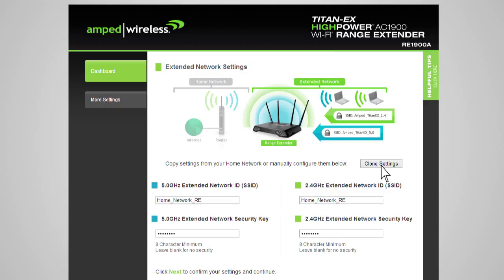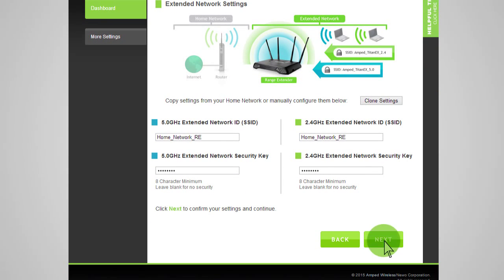The wizard will automatically use your home network ID and add the letters RE to the end of the name, so you can identify the extended network from your home network. The security key will be exactly the same as what you currently use for your home network. You can also manually enter a new network ID and security key. The security key will need to be at least 8 characters or more. Click Next to apply the settings.